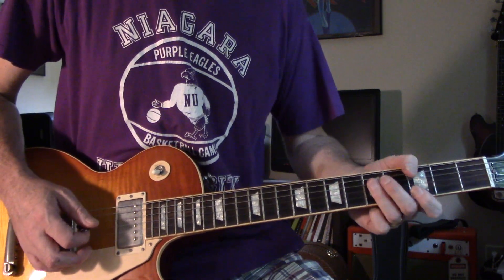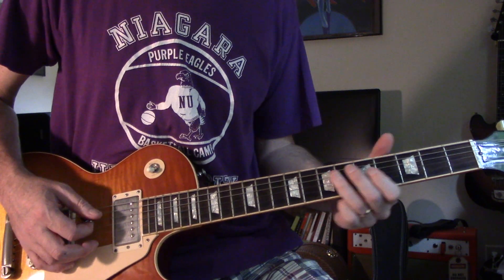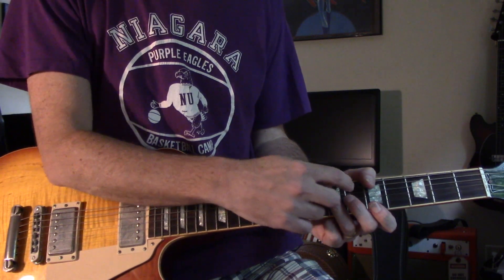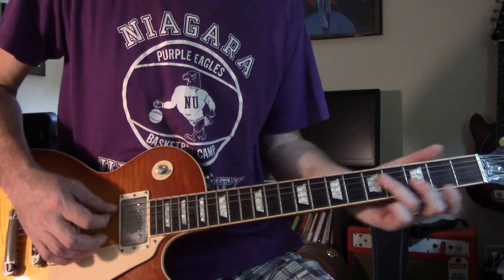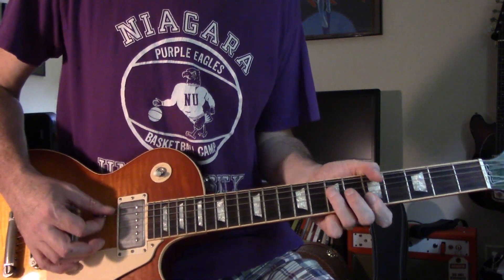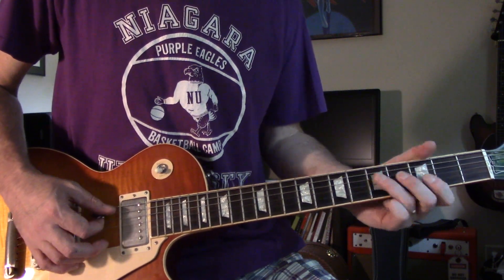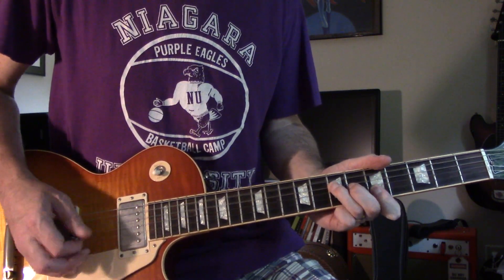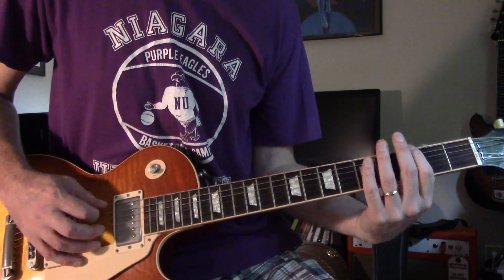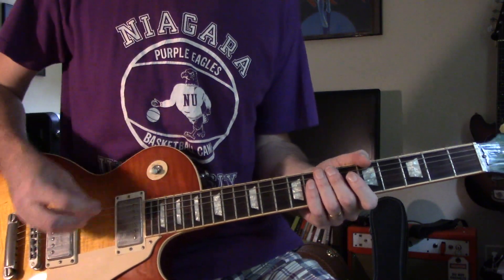After the G chord, slide up to the 7th fret on the D and G strings with the A string open. It's like the first A chord again, but it's important to have that open A string — you need those bass notes on it.